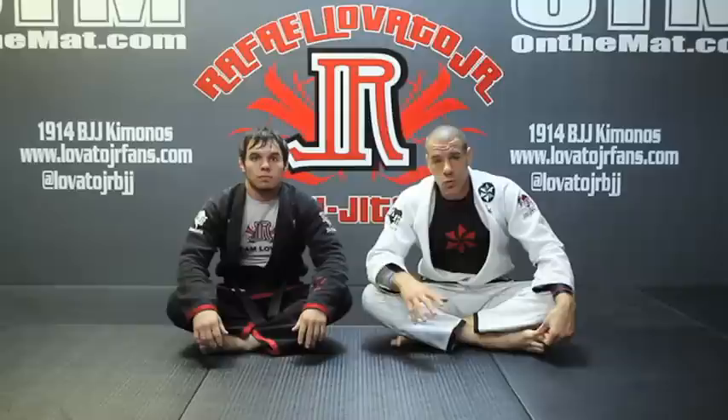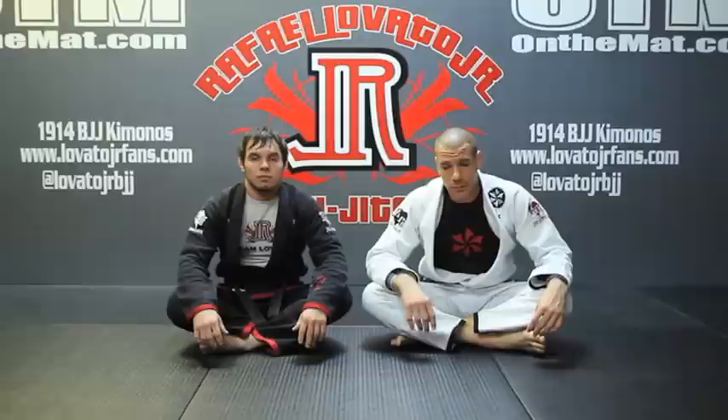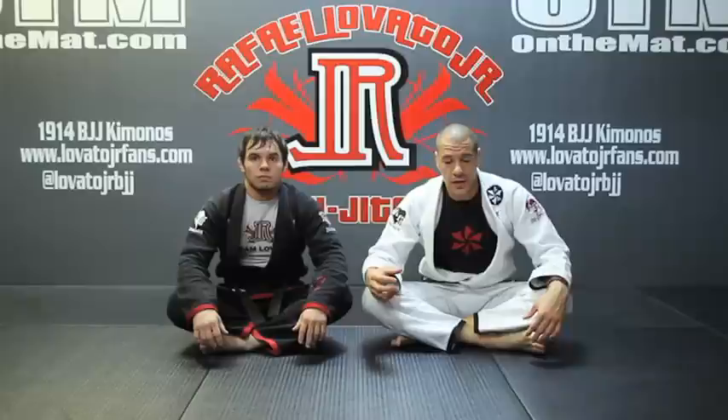The next technique is the Ezekiel choke. The Ezekiel is such a great attack because it's one that we can threaten right away. It doesn't take a lot of grips and positioning. We just need control of the head, and it's also a great tool to help us keep the mount position.